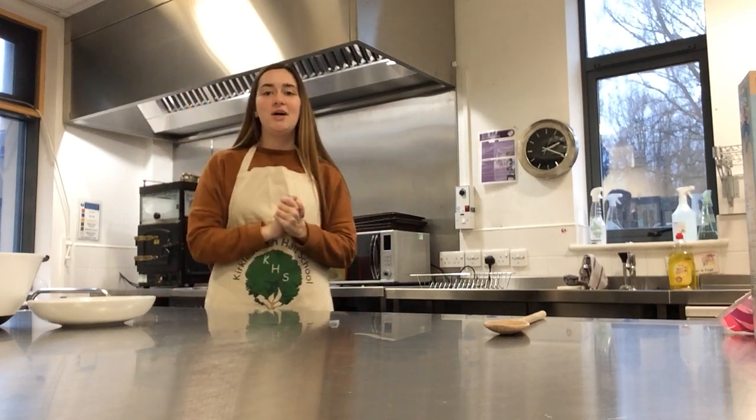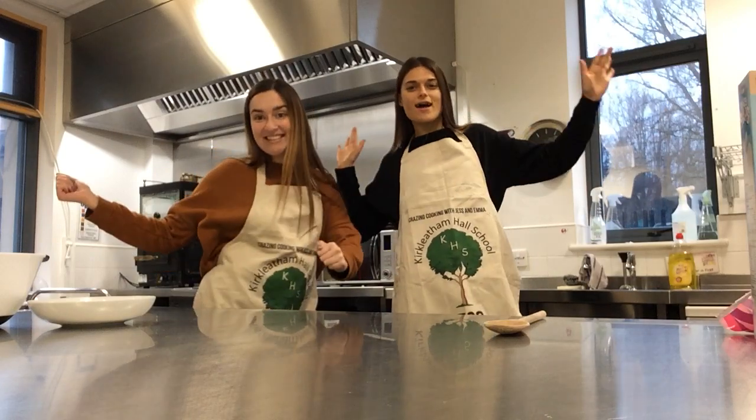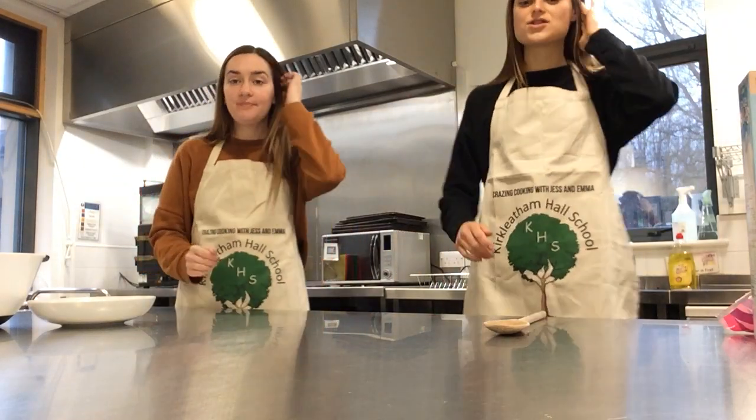Hi everyone and welcome to Crazy Cookin' with Jess and Emma! Hello! We're back in the kitchen.